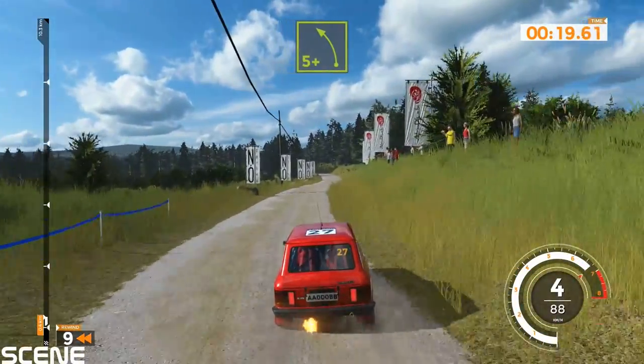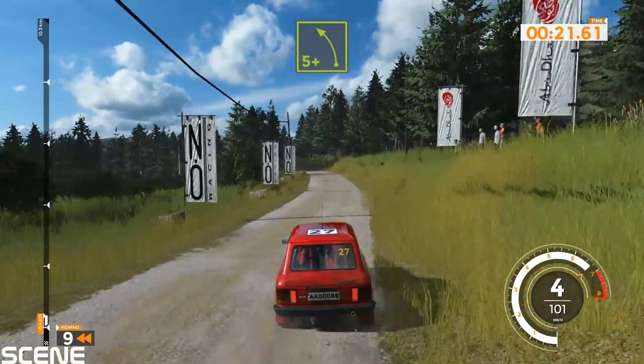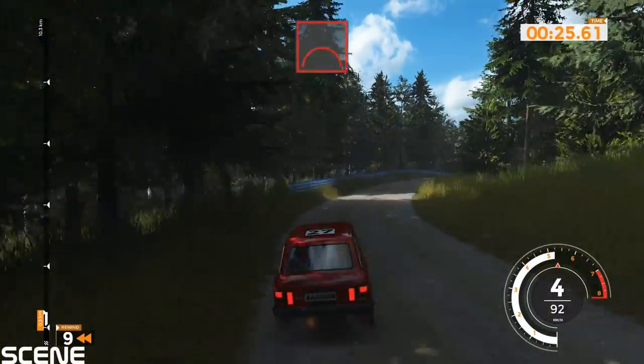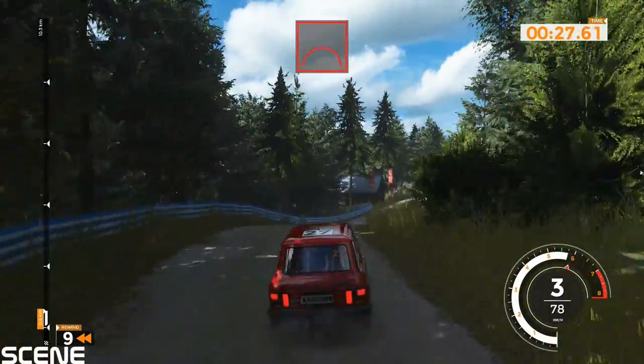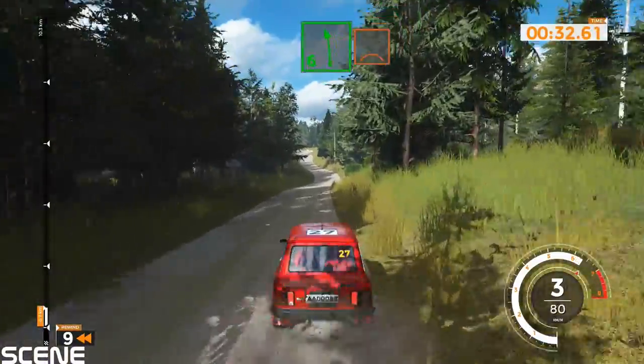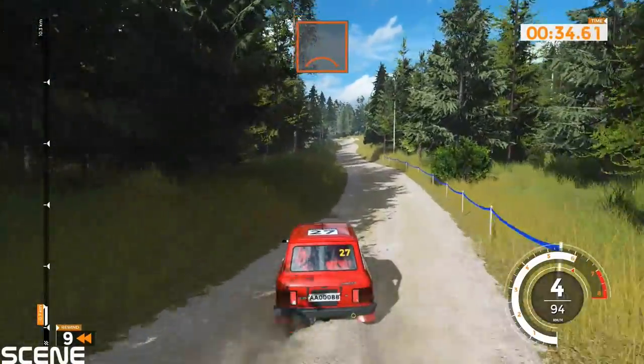Left 5 plus and right 5 tightens over jump and jump, 50. Right 6 plus into left 6 over bump, 50. Left 4 tightens and jump, 50.